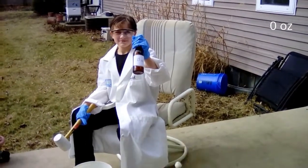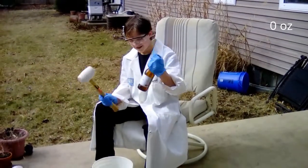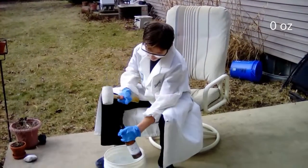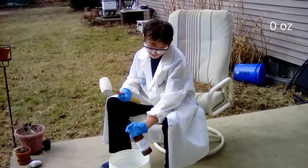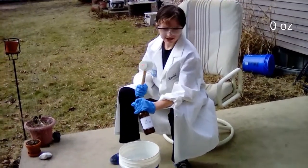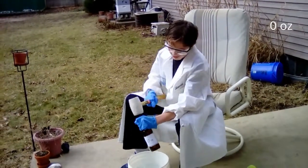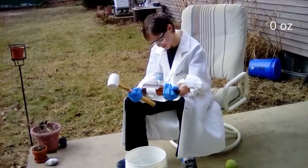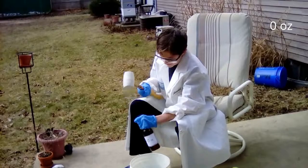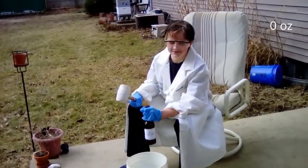Okay, show me the label. How many ounces? Zero ounces. Okay, go ahead. Commence the experiment. Stay on it. Nothing's happening. You want to do it ten times? One, two, three, four, five, ten. Nothing's happened. I'm going to do it one more time. Okay. Thank you.